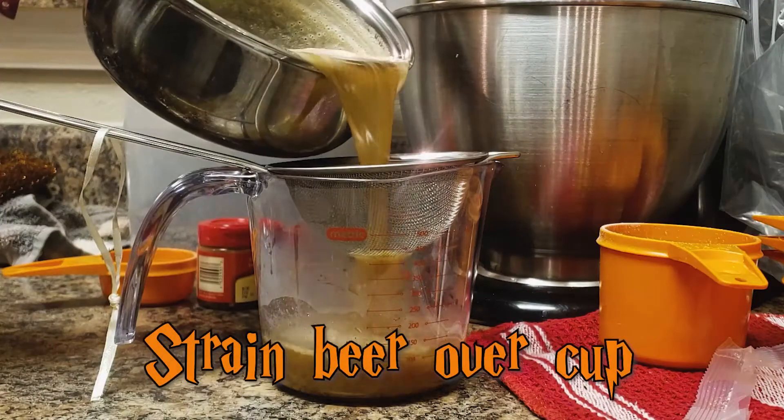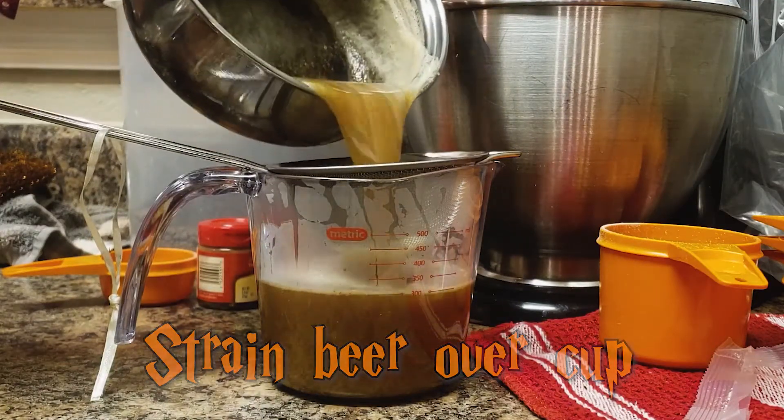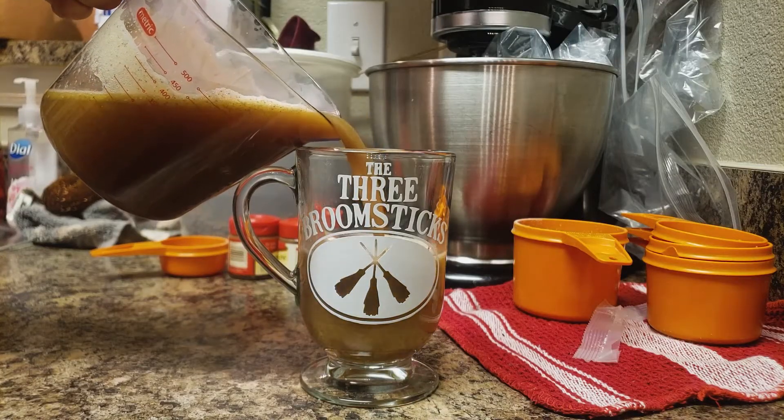Place strainer over a measuring cup. Strain beer as you pour into the cup. Pour beer from the cup into your preferred drinking glass. Accio Butterbeer.